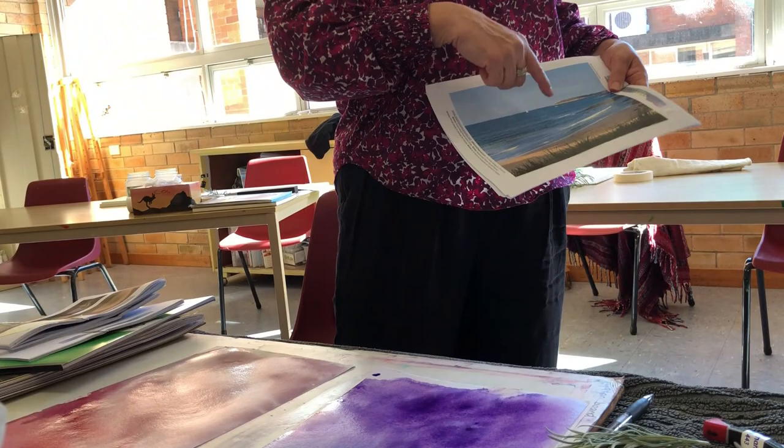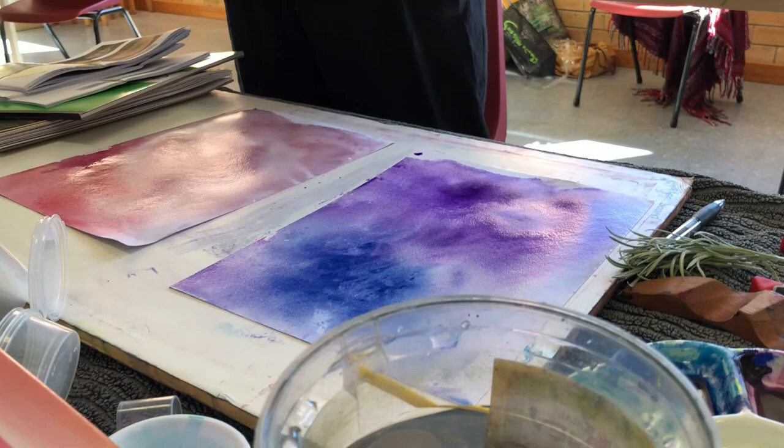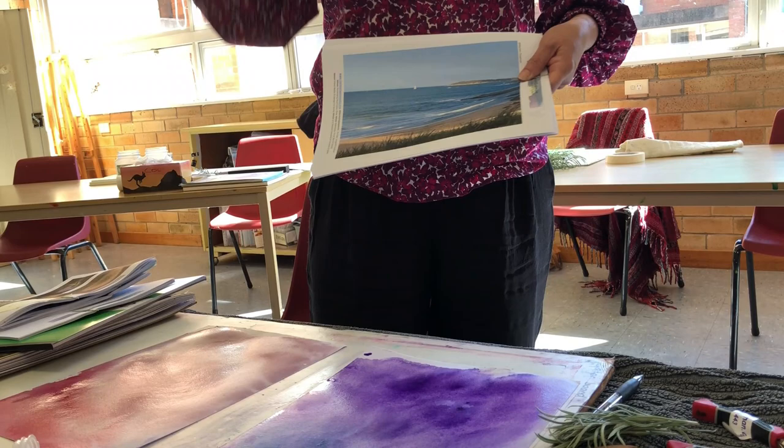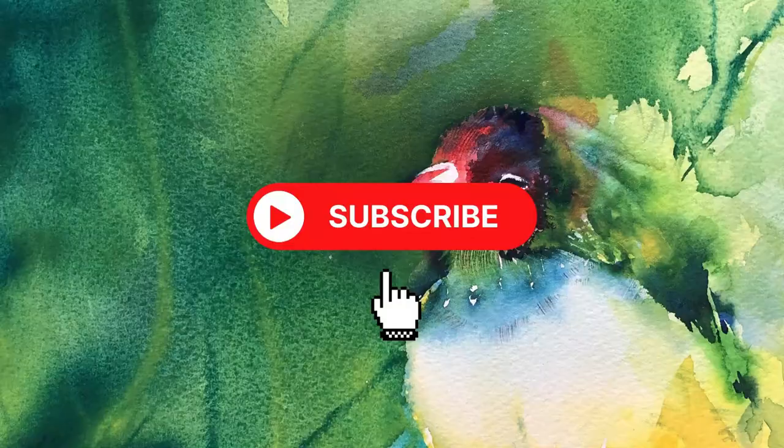Next week's version is just another photo like that. It has little people because that was the other request last term — abstract landscapes and people. So we're going to do landscapes and then lead into putting people into the landscape. This won't be till next week because you might all have a landscape you'd like to work from.